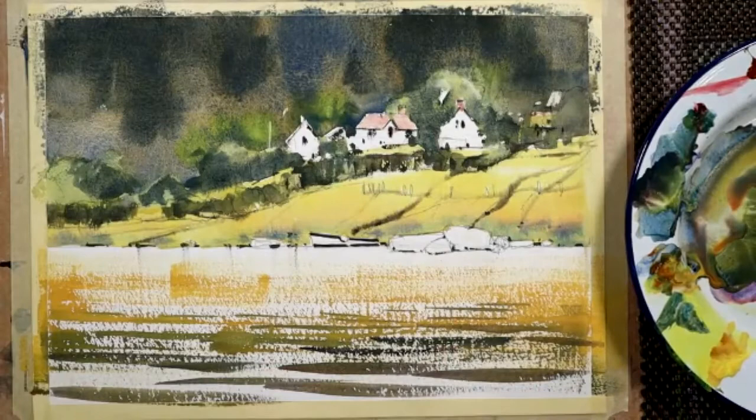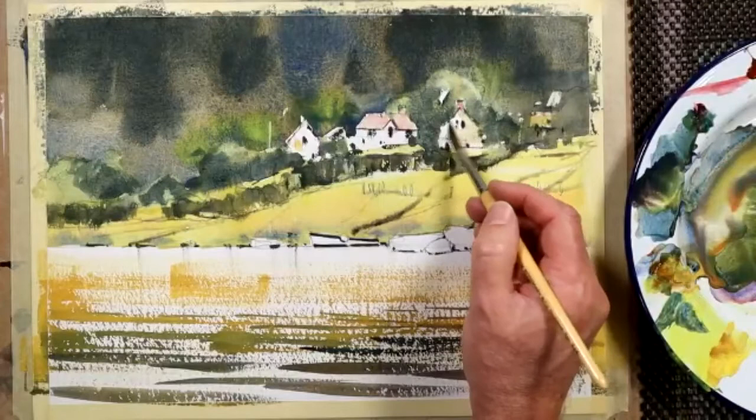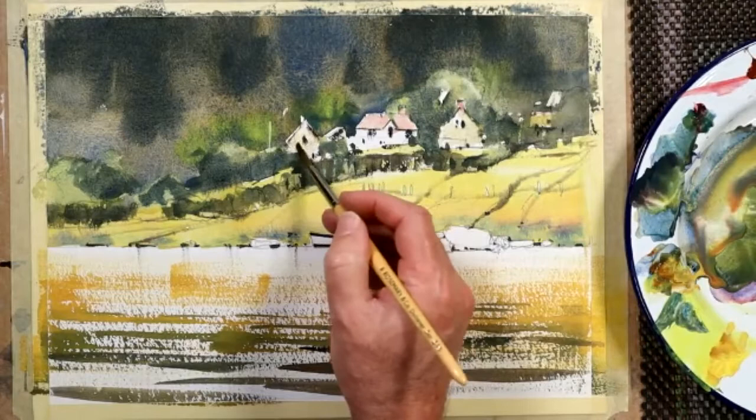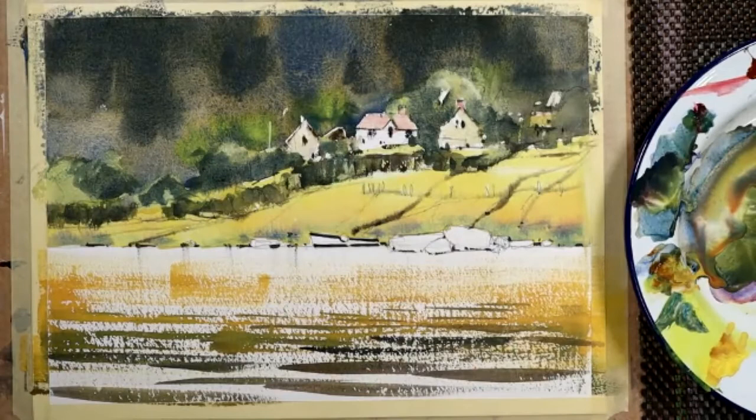I'm going to make these two buildings a very weak yellow - all I picked up was the colour we've just been using on the water, but it's so weak. If you tease into those dark lines we made for the edge of the roof with this watery yellow, you'll get a really good effect on that wall of your house. This is the beauty of putting paint on before you manipulate watery mixes over the shapes that you're making.